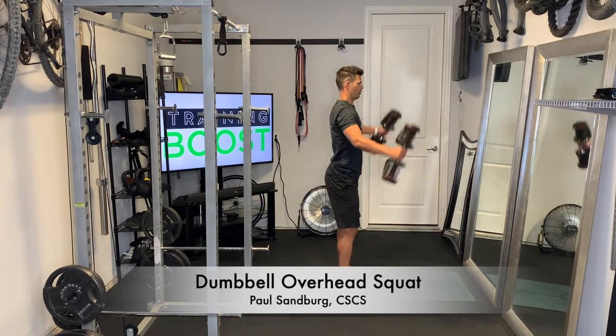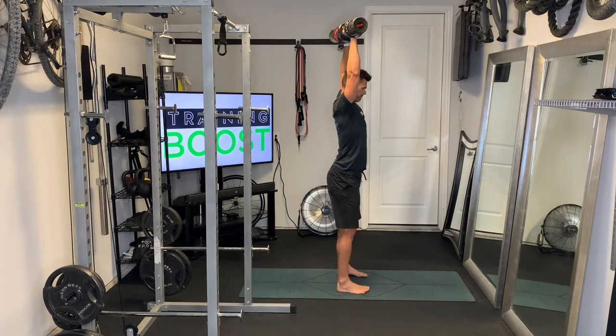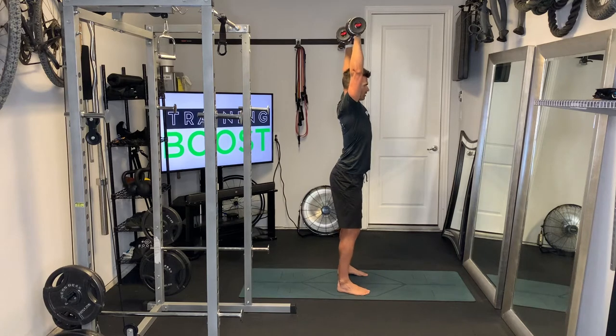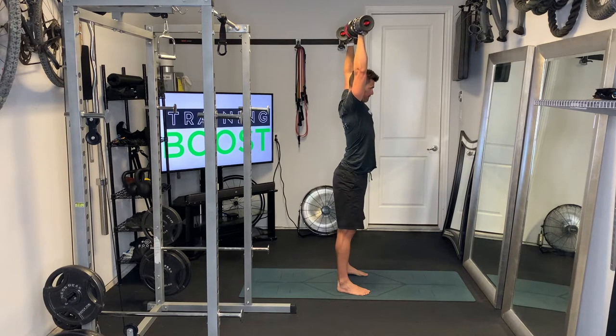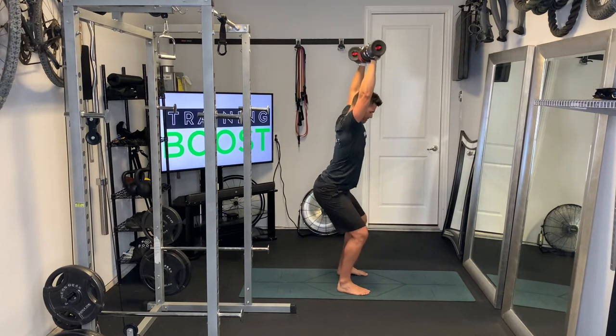This is the dumbbell overhead squat — a great lower body movement, obviously since it's a squat, but also a good mobilizer for the shoulders and the thoracic spine. If you're tight in your thoracic spine and shoulders like I am,